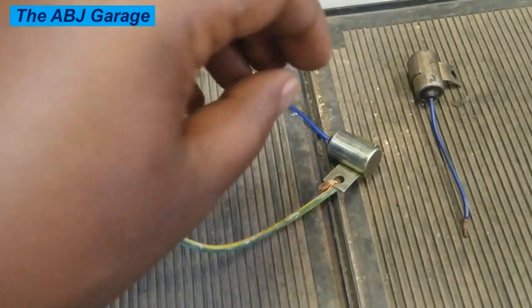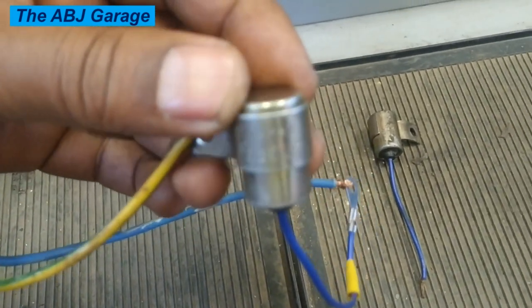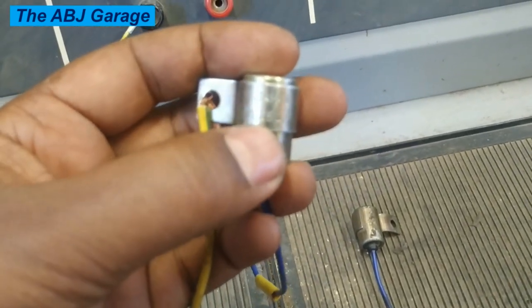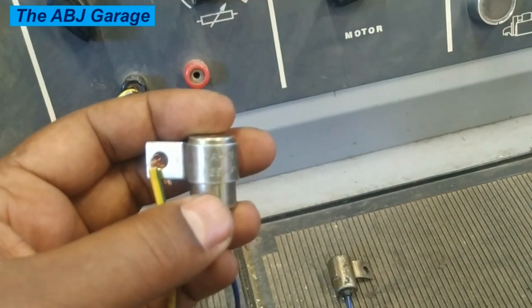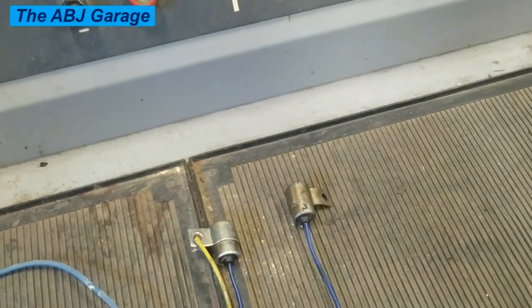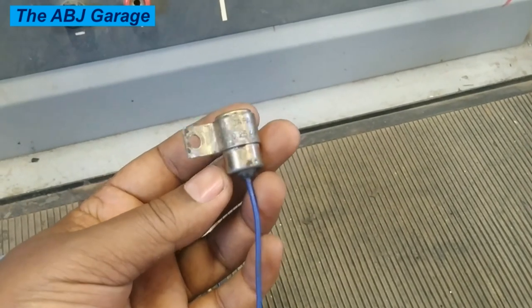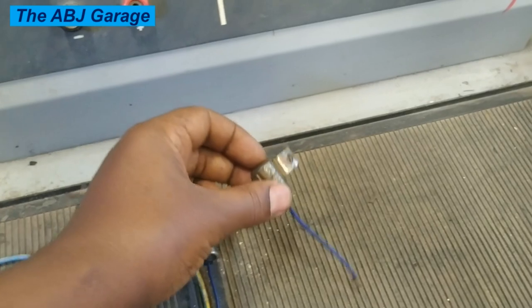We have completed the test for this capacitor. The value printed on the casing says 0.25 microfarad, but according to our reading we found that it is not 0.25 — it is around 0.21. The reading value has reduced. Now let's do a similar check on the second capacitor. This one is a little older than the first one, so let's perform the same test on it as well.